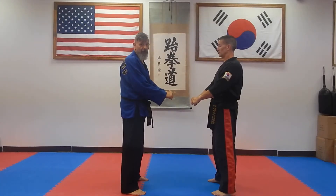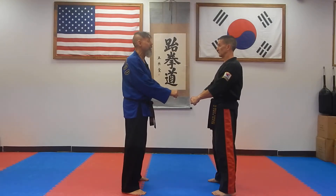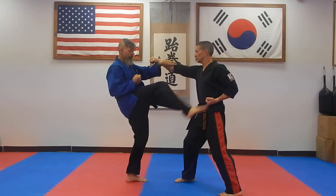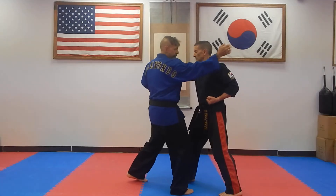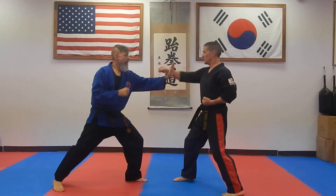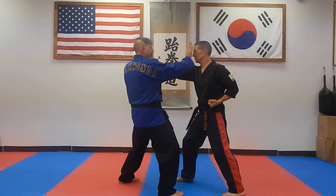Hey, this is Master Fitch at World Martial Arts doing our Step Sparring series. This is Step Sparring number two. Back step left block, front kick, palm attack.